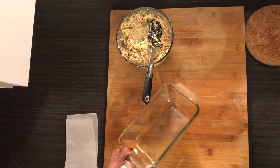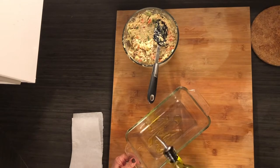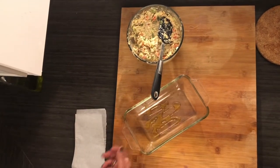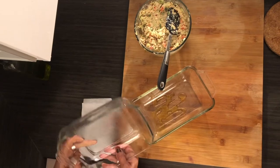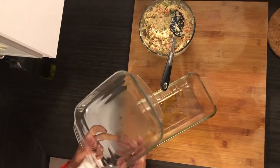Now you get a loaf pan — I have a glass one, but you can use any kind of loaf pan. If you don't have a loaf pan, any other pan such as this one works too. It's shorter and will cook faster, so just be careful. If it's a loaf pan it takes longer than a shallower pan.